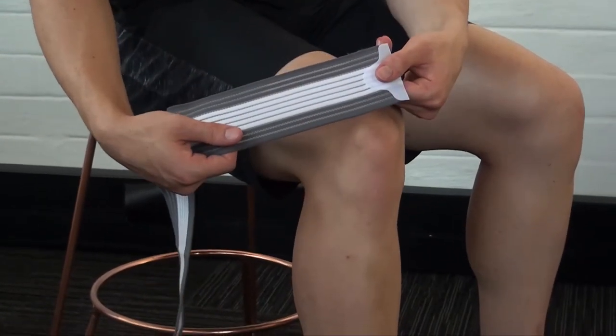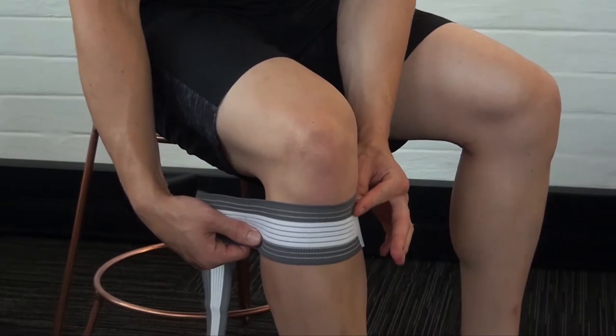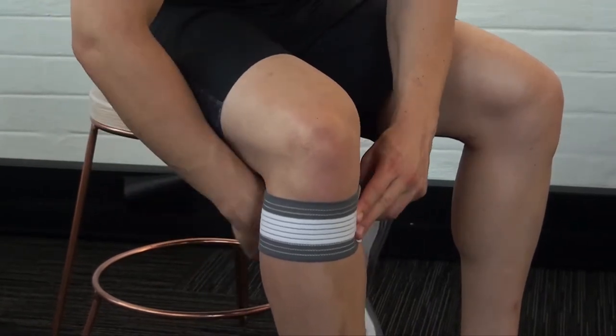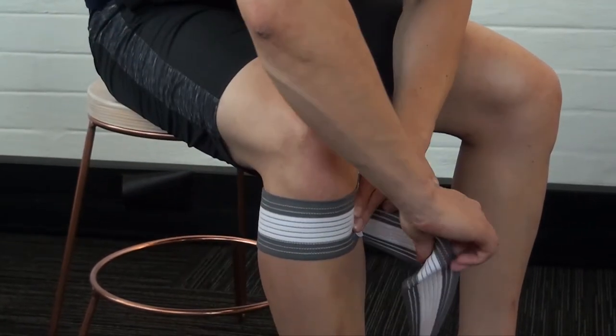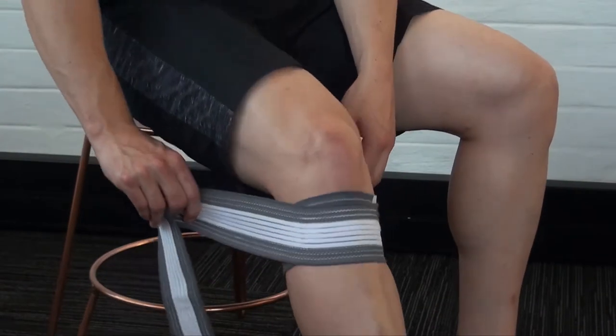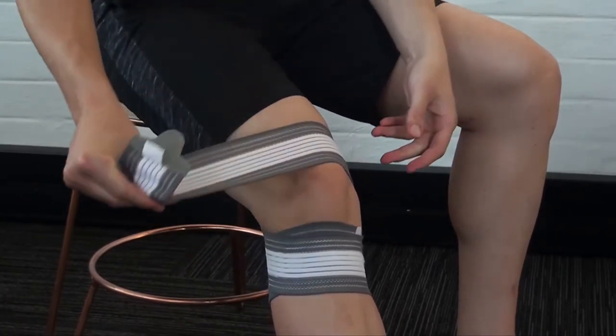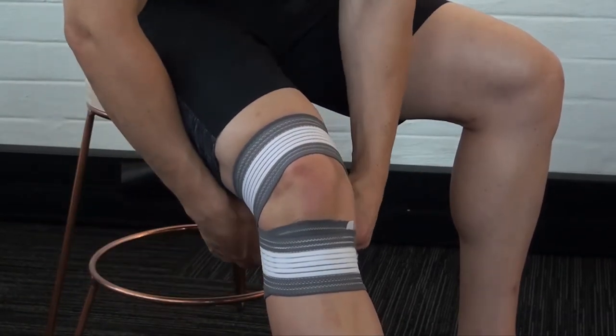Whilst holding the white Velcro in place, wrap the supportive band around the base of the knee, attaching it to the Velcro. Continue to wrap the knee, applying compression as needed with the wrap. Secure the wrap in place by using the Velcro.